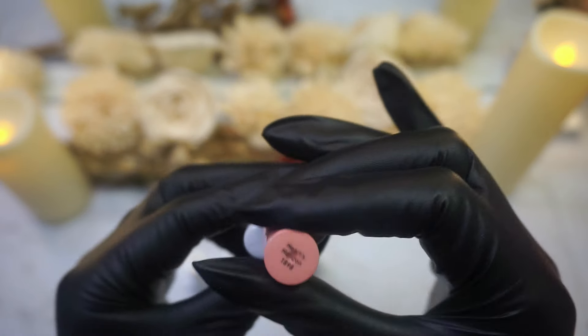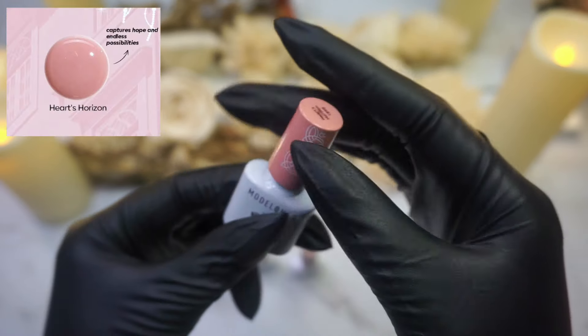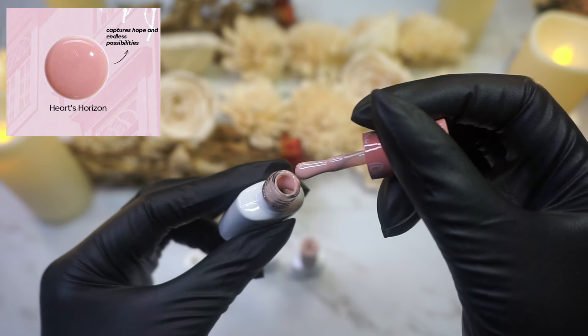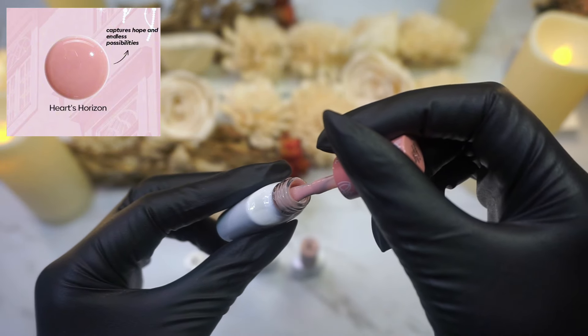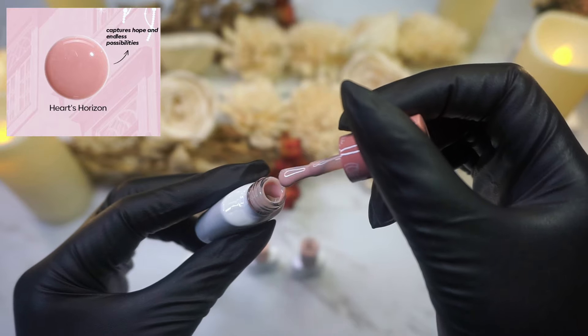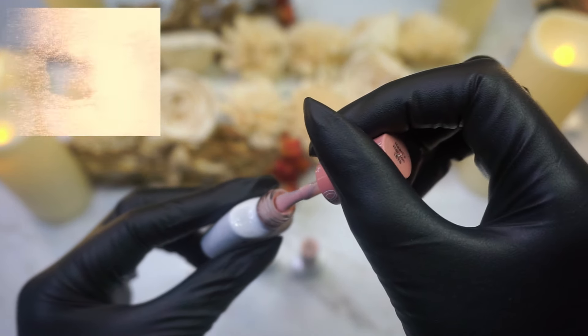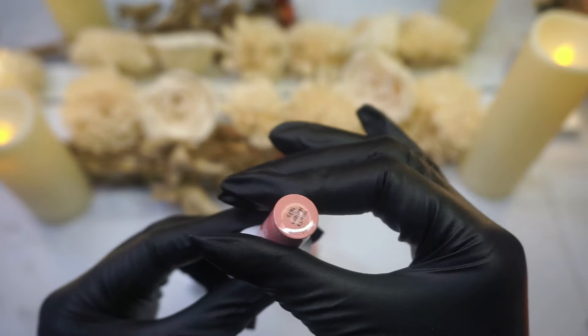And then this color is Hearts Horizon. Again, another really pretty muted, nudey pink tone. This one gives me more of like that rose essence, like a rose petal. Really, really pretty.